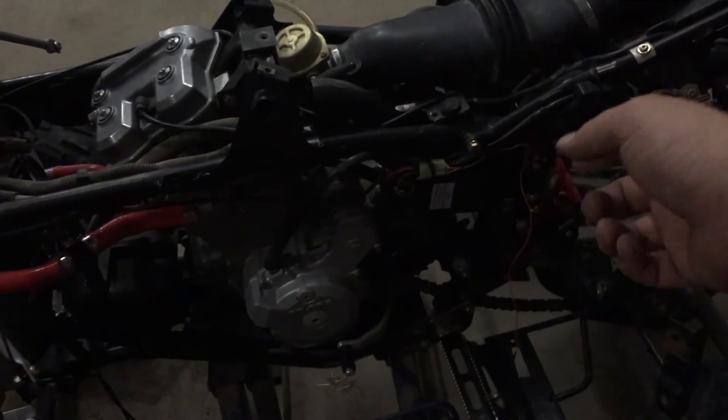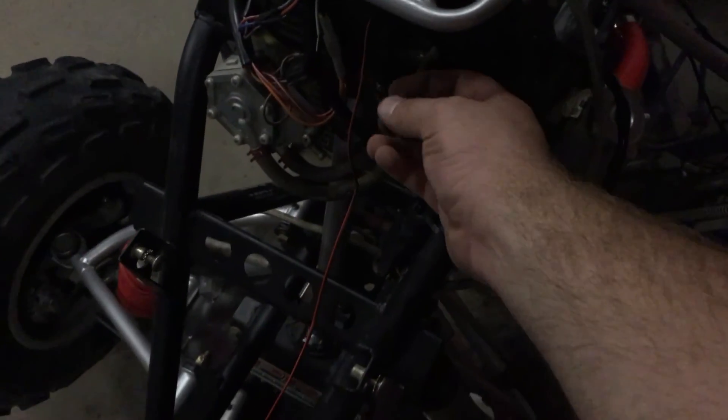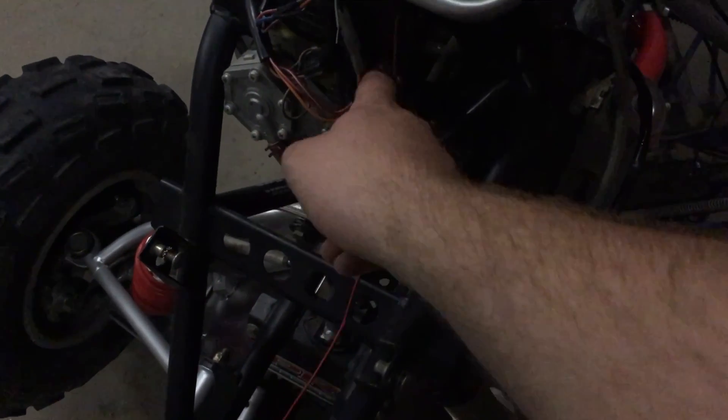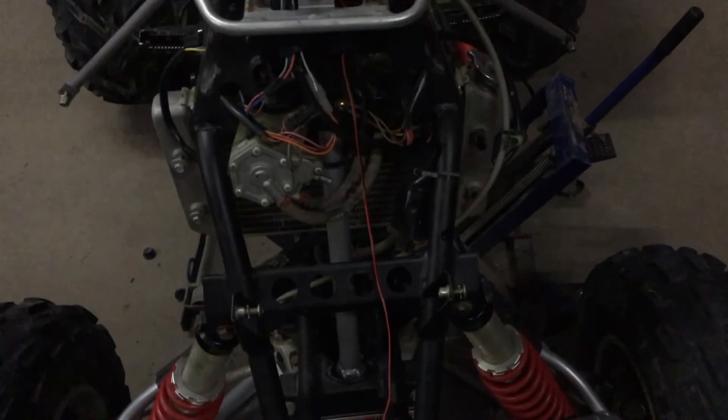I'm going to tap into the wire there — just run down the positive and negative. I'll run the positive over to this wire and for the negative, I thought about running it here but I'll probably end up putting an eyelet on it and going to the ground post right there. So I don't know yet — depends.